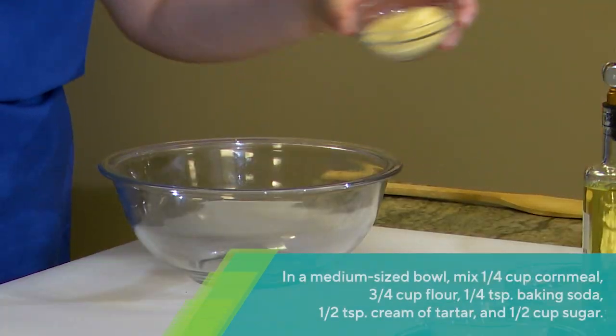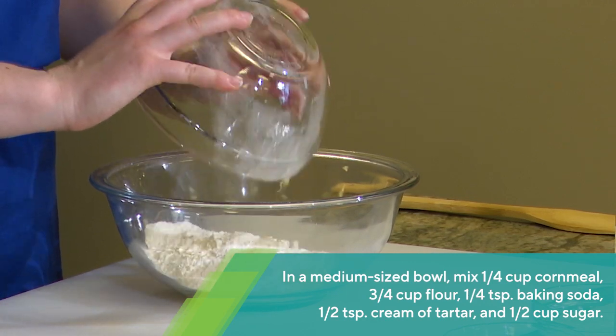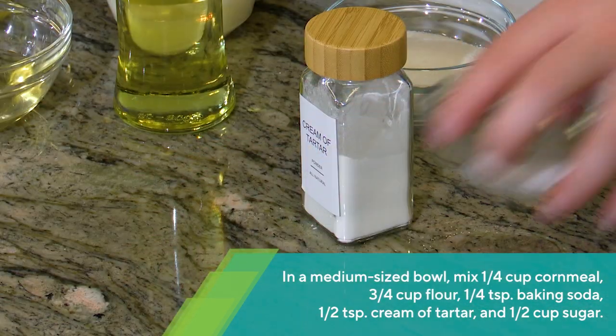In a medium-sized bowl, mix cornmeal, flour, baking soda, cream of tartar, and sugar.